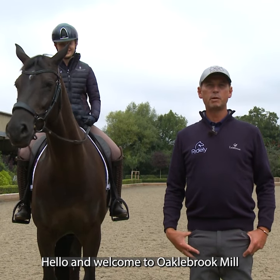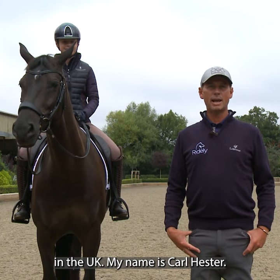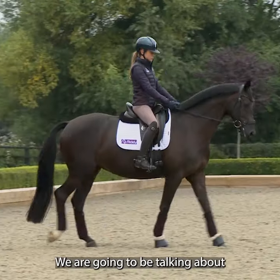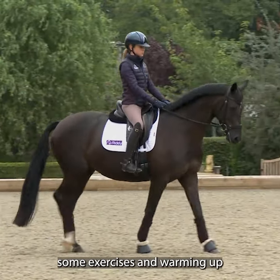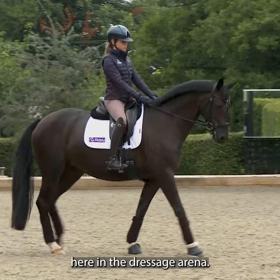Hello and welcome to Oaklebrook Mill in the UK. My name is Carl Hester and we're going to be talking about some exercises and warming up in the dressage arena.